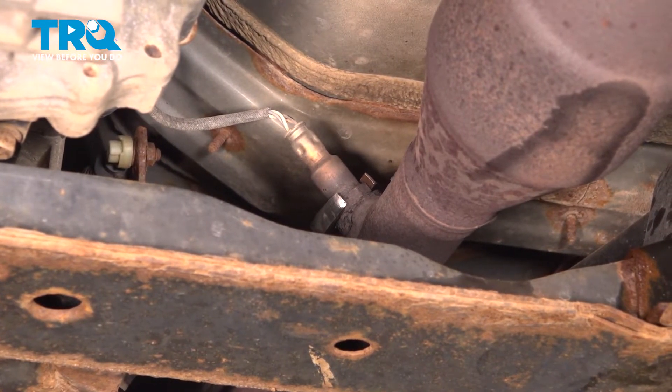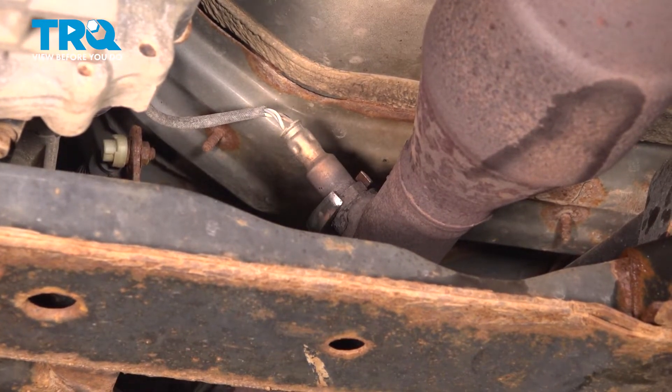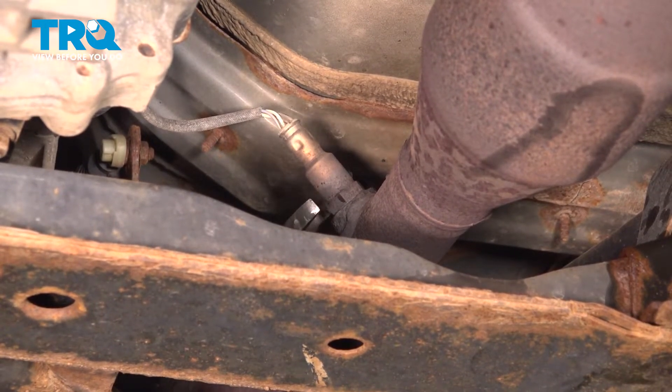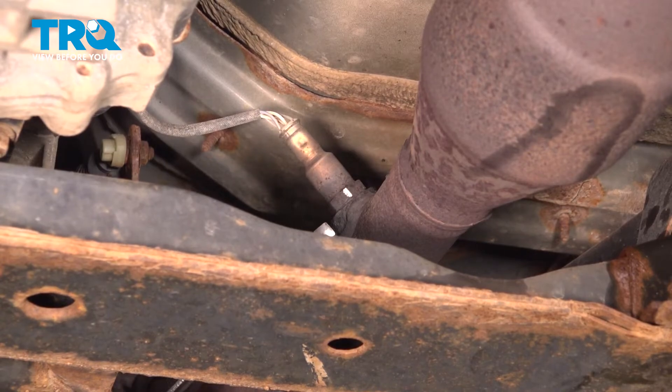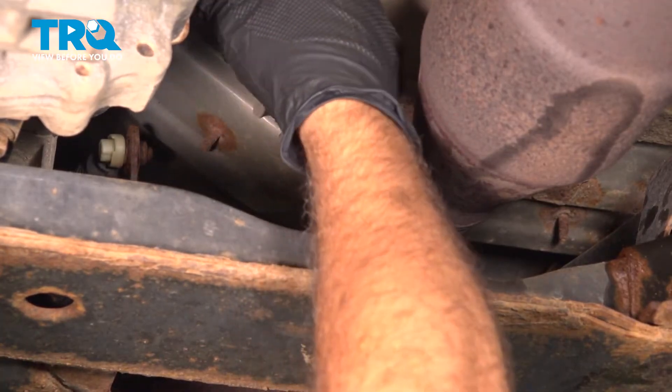Use a 22-millimeter wrench, and we want to try and loosen this. There we go. Now, what we're doing is just going to break this free from the pipe. Before we continue to spin this out, we're going to follow the wire up, and it goes to a connector just a few inches up on the side here.